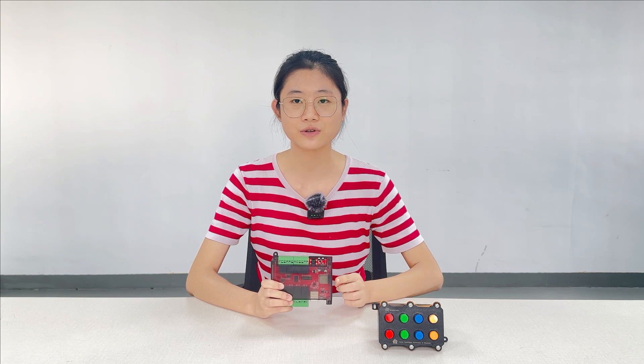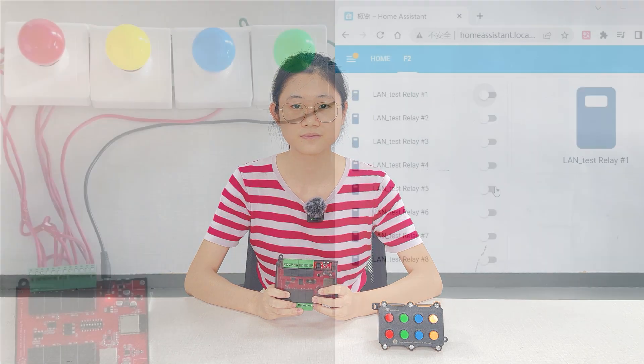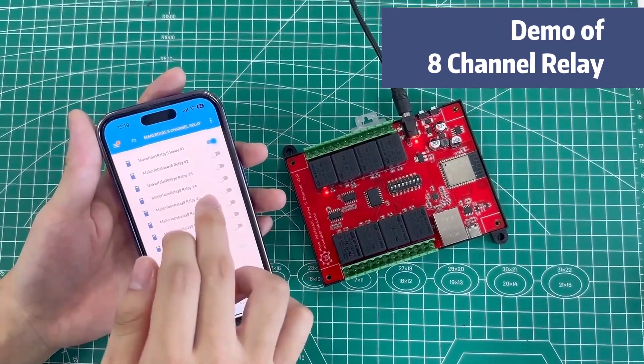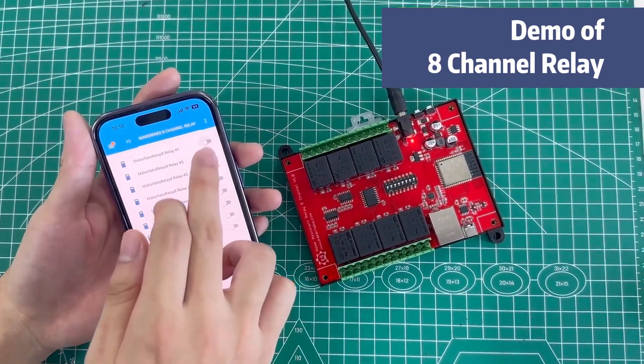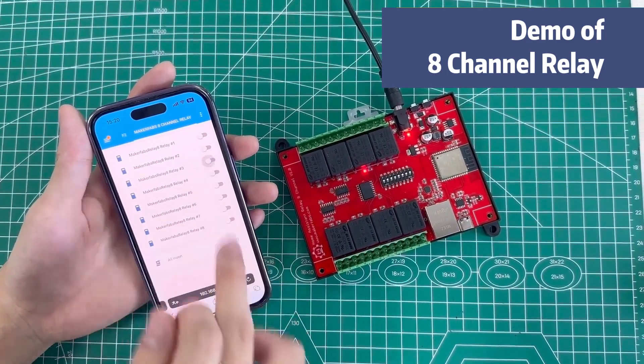Relays are always the most commonly used item in home automation systems. MakerFabs' 8-channel relay module is based on ESP32. It has 8-channel relays which support a max of 10 amperes and 250 volts. MakerFabs' Home Assistant relay not only supports Wi-Fi but also Ethernet. With Home Assistant, users can control the relays directly from their phone.